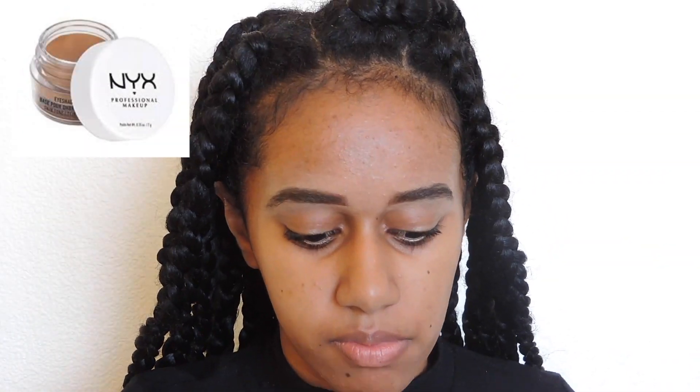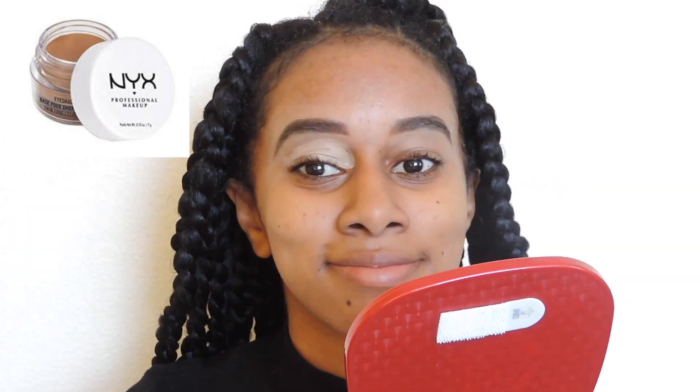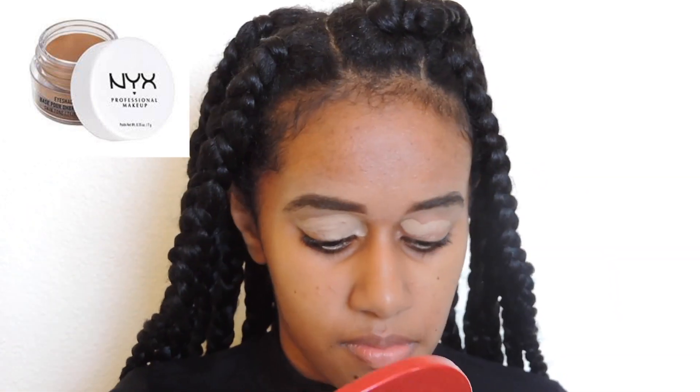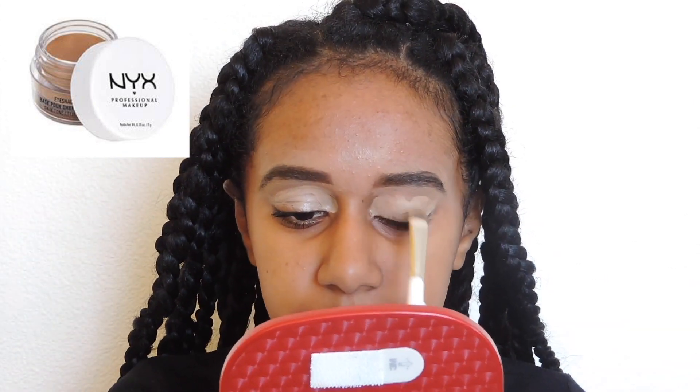On to the eyeshadow — I'm using the NYX eyeshadow base in the color O3, putting it on my eyelids with the same brush I used to conceal my eyebrows.